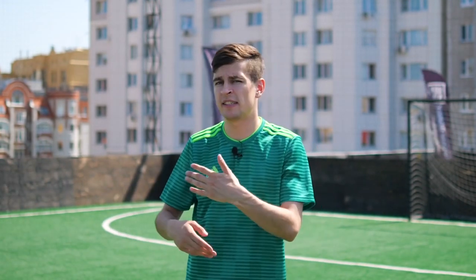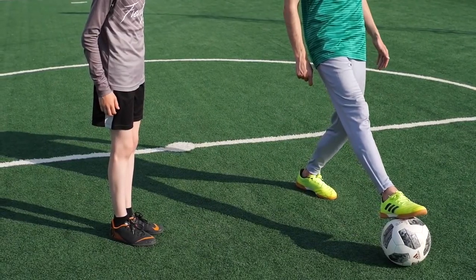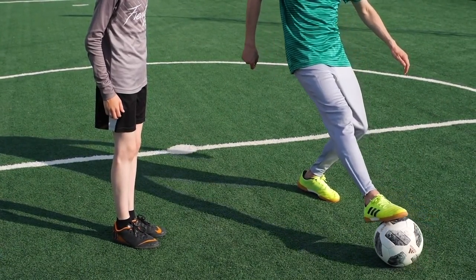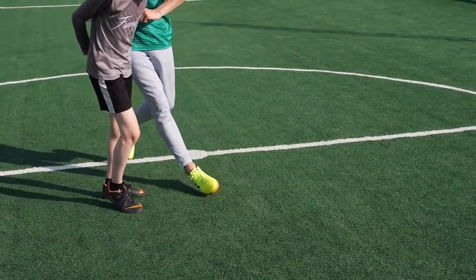Let's break it down. The basic principle of the trick is quite simple, and its final element can be used separately in different combinations. The bottom line is that you do the Pana when you're standing with your shoulder to the opponent. Being right-handed, I turn my right shoulder towards the opponent. The ball must be in front of me at a leg's length. After that, bring the ball back closer to you, forcing the opponent to reach for it, and get it through his legs with the outside of your foot.